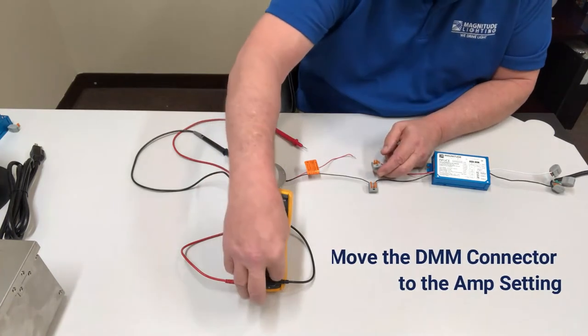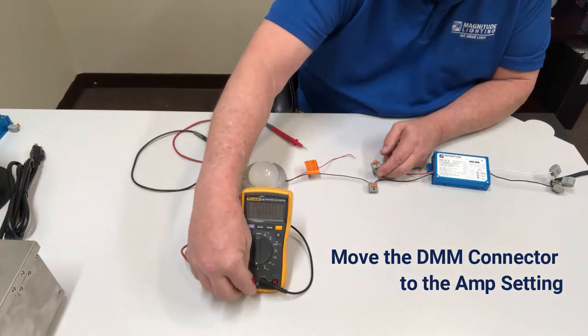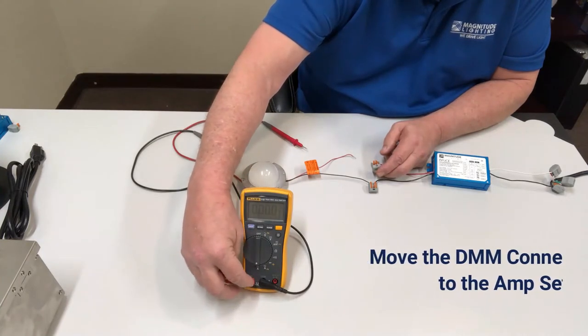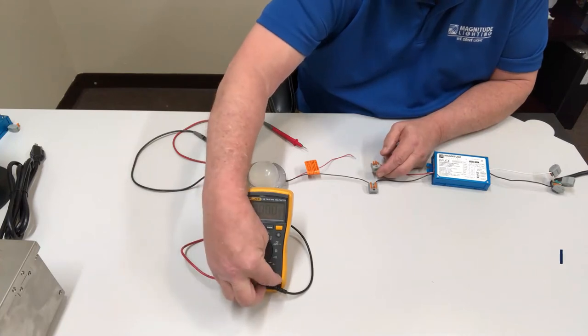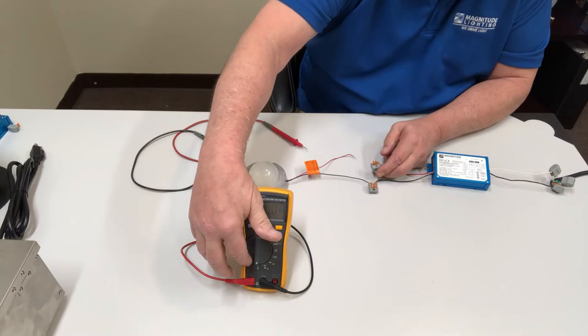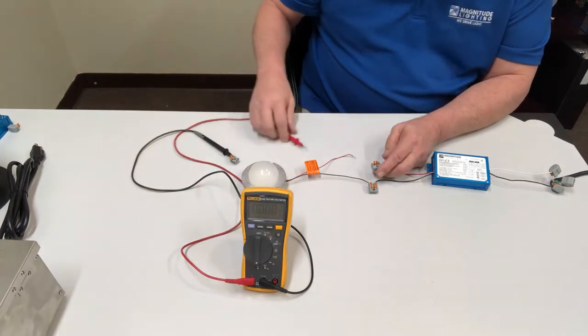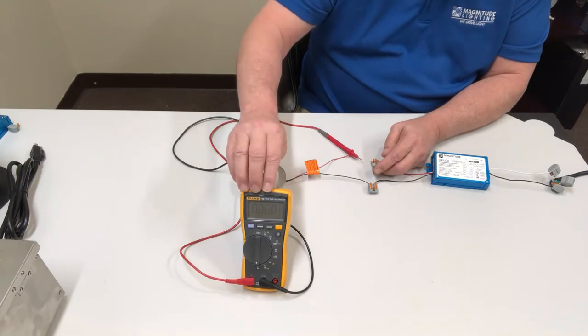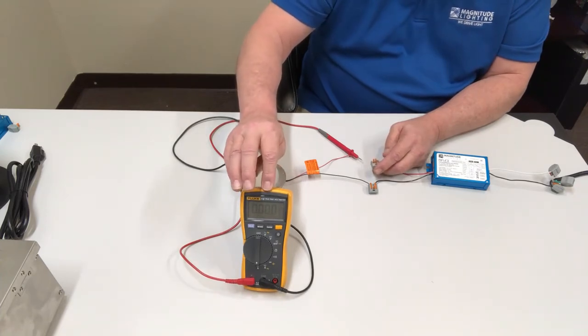On your DMM, you need to make sure that you have moved the connectors over to the amp section and not the voltage section, then select amps, and then you can hook it up. If you don't do that, you can damage your meter.